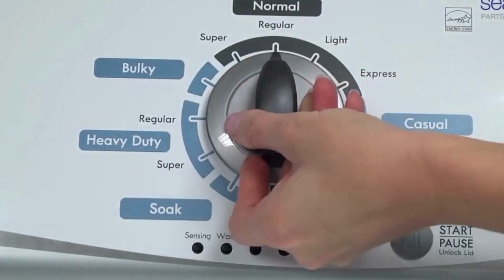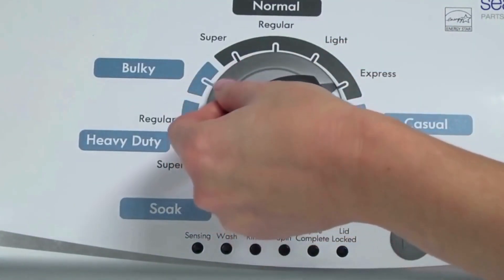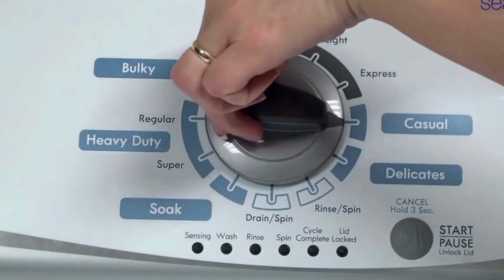Now quickly, within about 6 seconds, turn the control dial 3 clicks clockwise, one click back, and one more click clockwise. In other words: 3 clicks right, one click left, then one click right. All the green status lights blink when you successfully activate the diagnostic mode. If the status lights don't blink, try again and maybe try turning the knob a little faster or slower.